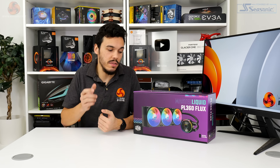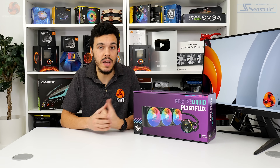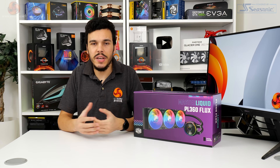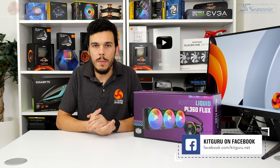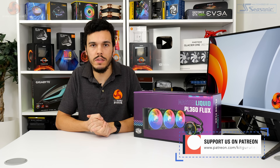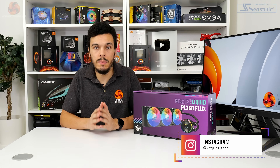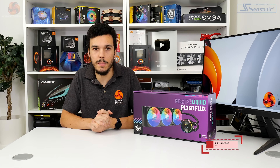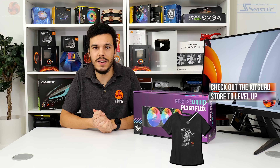That's been Luke Hill for Kikaroo — thank you for watching this video review of the Cooler Master Master Liquid PL360 Flux. Let us know what you think in the comments below. Do you like the design? Are you impressed by the performance? Are you happy to see Cooler Master challenging at the ultra-high end, or are you disappointed by that price point? If you like this video, give us a like and subscribe, hit the bell icon, head over to the main Kikaroo website, and check out our Patreon page and merch store.